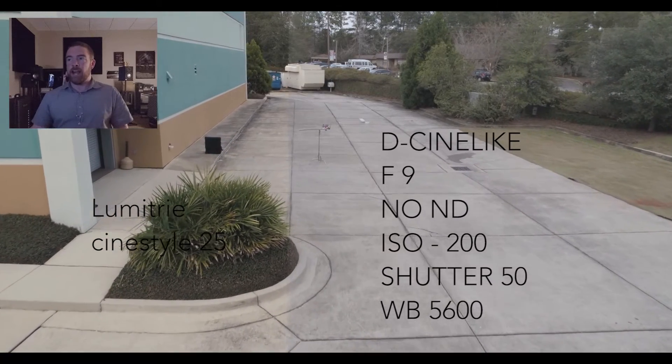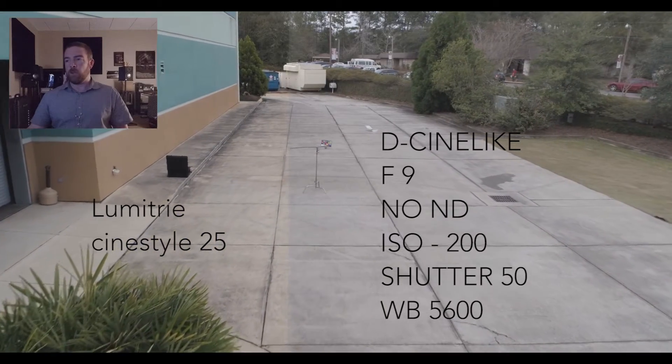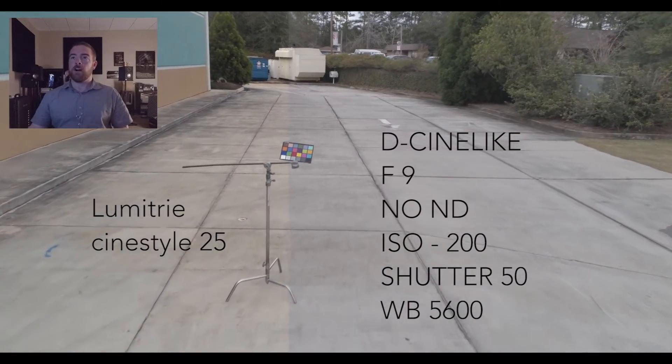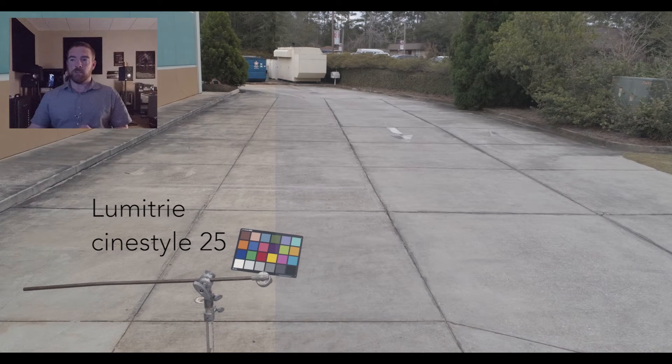So here's our first pass. Same settings: D-Cinelike, F9, no ND, ISO 200, Shutter 50, white balance 5600. You can kind of see on the right side is the raw, and on the left side is a little bit of a grade. We're using Lumetri Cinelike 25, used across all of these — so they're all the exact same preset.